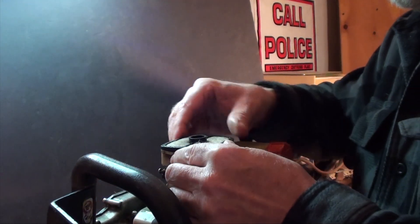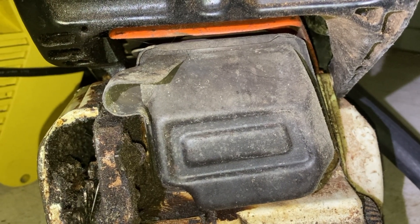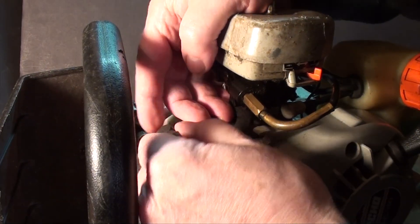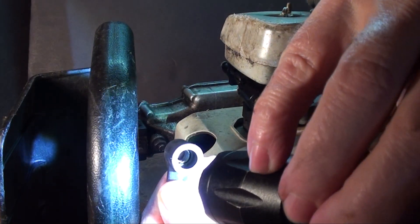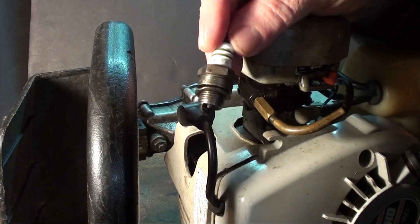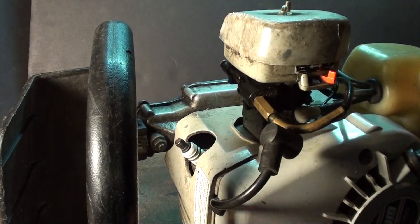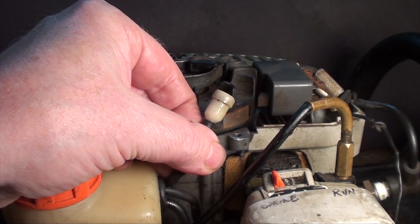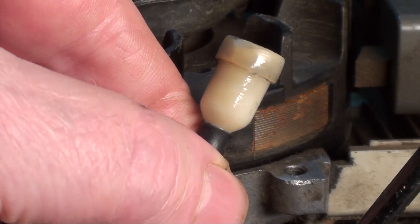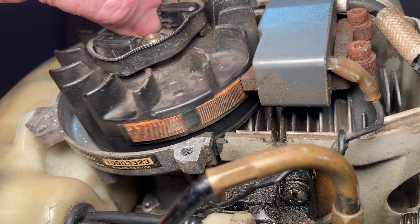Your time's better spent checking the air filter, checking the exhaust isn't blocked, checking the spark plug and the spark plug wire and boot, checking the fuel filter, checking the fuel tank breather, checking the magneto, and really looking around for anything that's obvious.